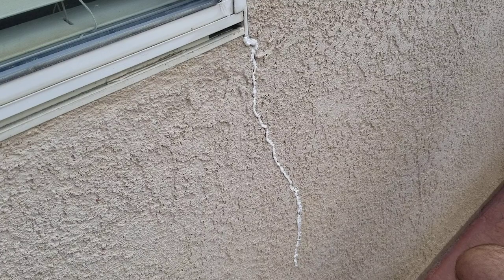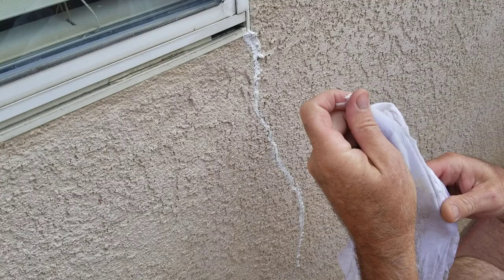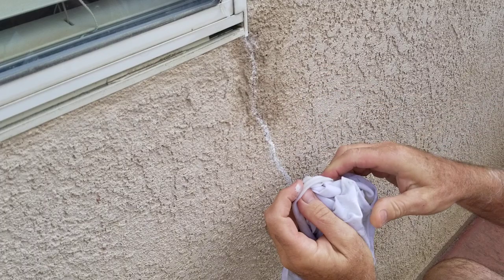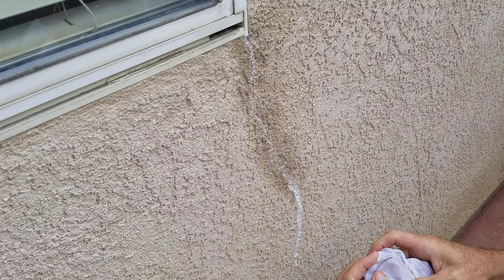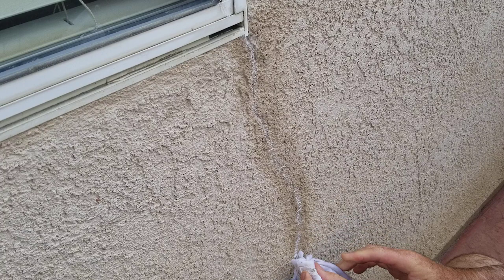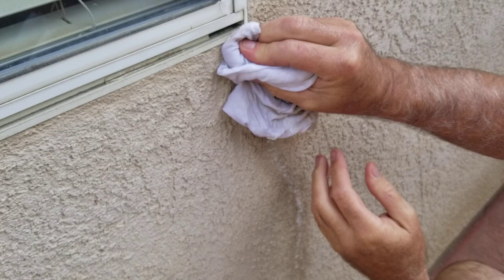Down where it starts to get really narrow I won't do it. Give it a little wipe with my finger. A lot of guys just leave it like that but it looks horrible. Get a really wet rag and agitate the heck out of it — you have to really work it into the crack. You don't want to bridge the stucco, you want it to just fill the crack. Fill the crack with that wet rag and it will come out pretty much invisible when it's painted.